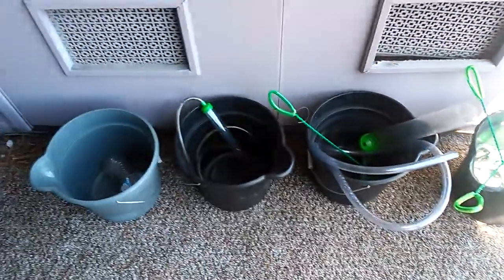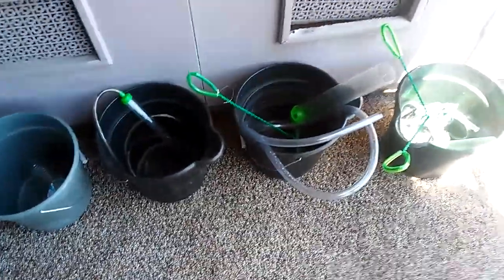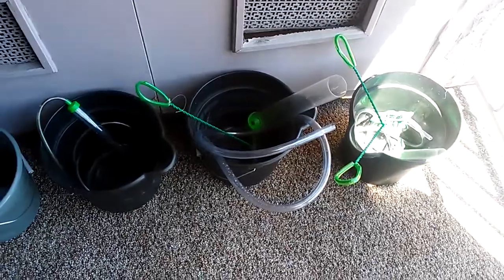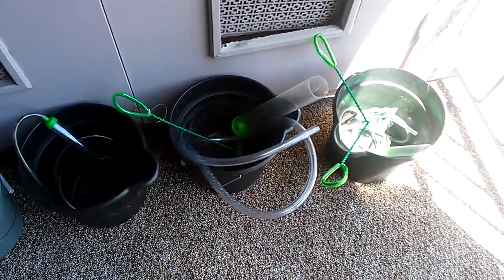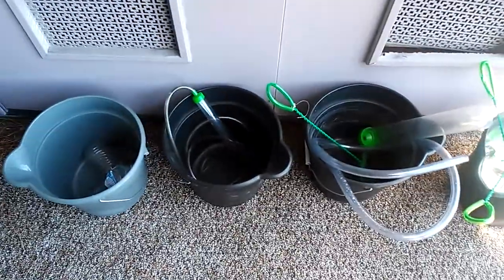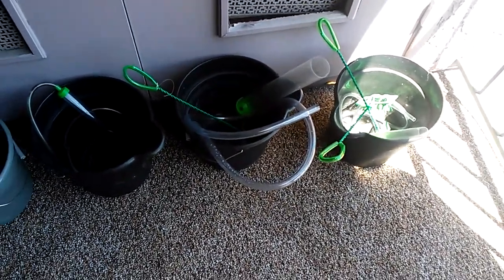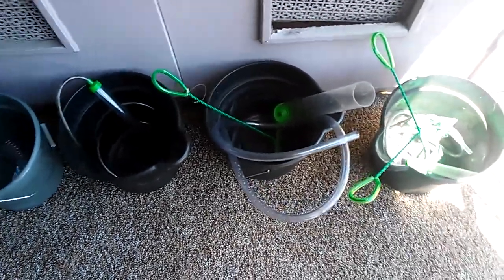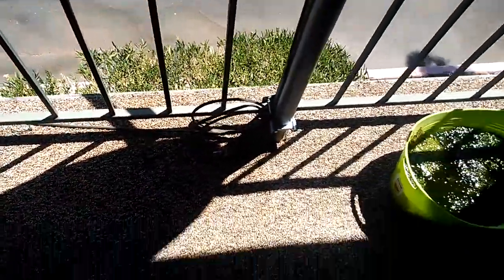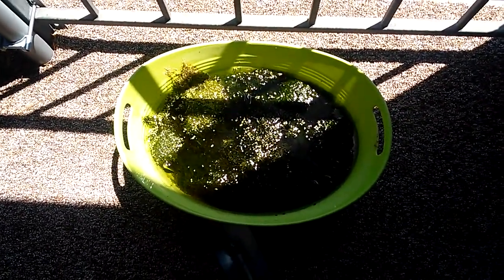Basically I'm just leaving them out here in the blazing heat. Anything that might be a contaminant — 110 degrees should sterilize it pretty well. I just have to be careful because it gets really windy in Las Vegas sometimes, so whenever it's going to be windy I bring them inside. I've actually lost some nets over the side already.